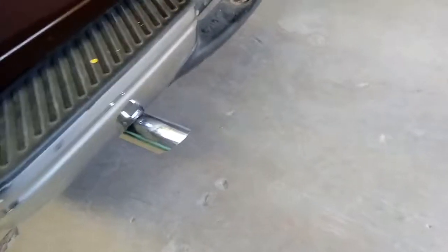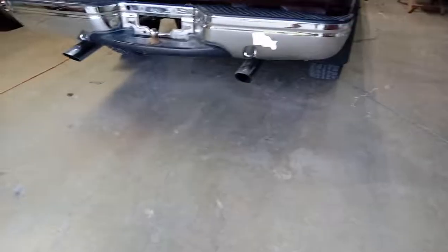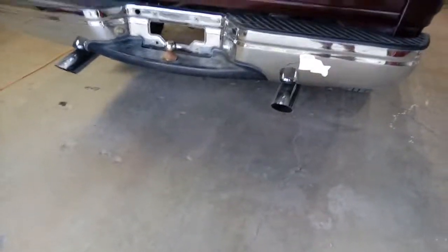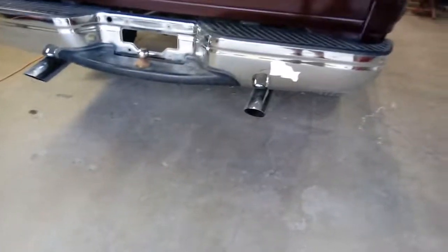It takes time, but in the end it looks really, really good. This is one of the best exhausts I've seen in person. I'm going to start her up and give it a little rev — it sounds super good and it kind of crackles when you let off the gas.